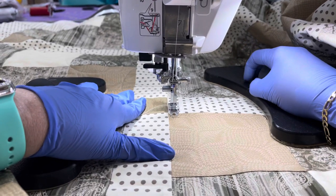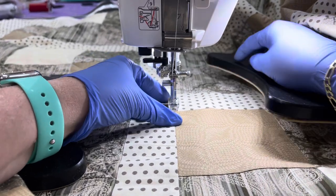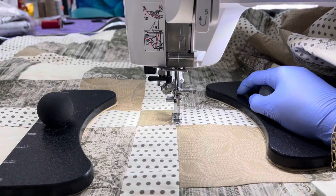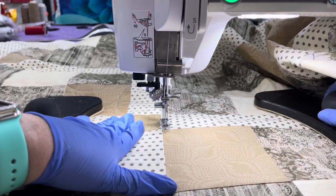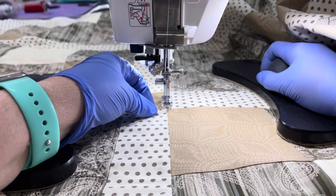Hey everybody, We'll Make Creations here and this is G. I am going to try to show you how I am executing my orange peels on a six pack of squares, and that'll be more evident once I get this going.